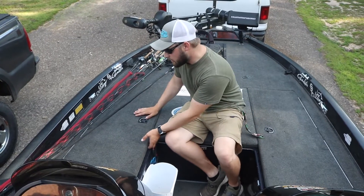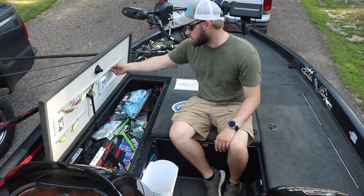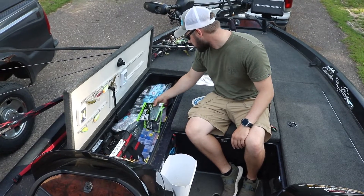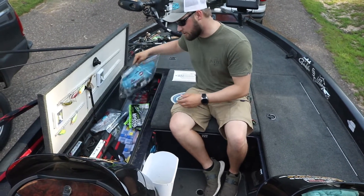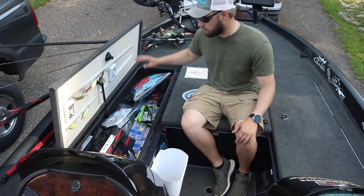In this compartment we have a ton of different soft plastics. There's a little rack where you can throw your baits to dry. Like I said, there's just a ton of different soft plastics and tackle in here. Definitely really big compartments — you can fit a lot in this boat.